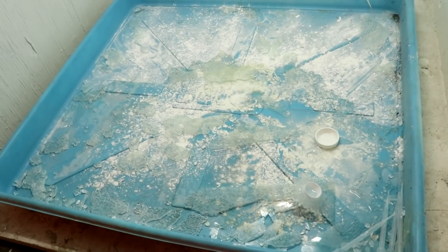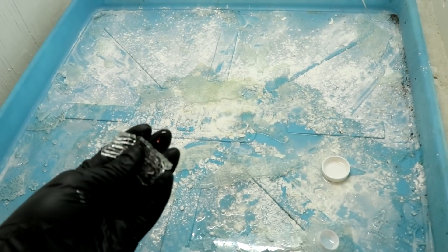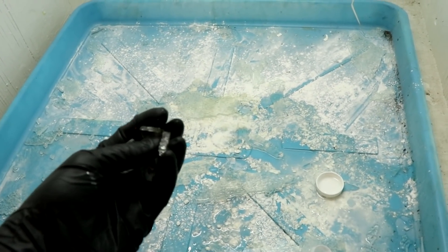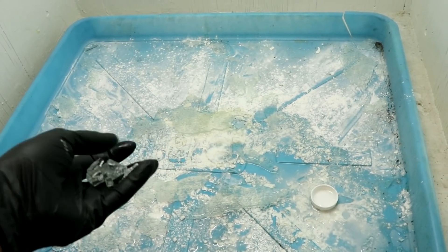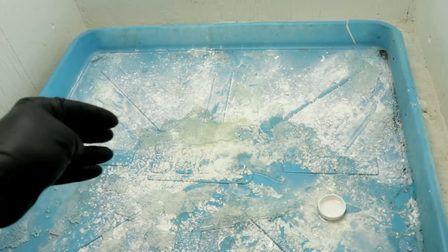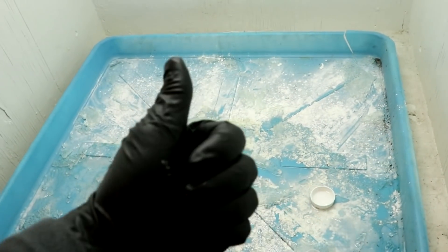I was hoping that this would be a method to get through the glass, but even though I was dissolving it slowly over a period of weeks, at some point it just reached a tipping point and the glass tore itself apart. Hope you enjoyed — I'll see you next time.